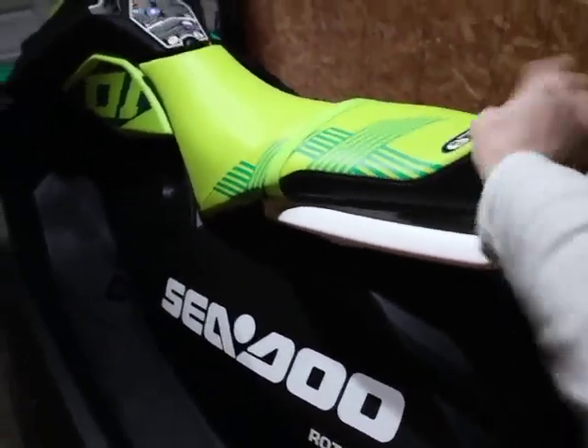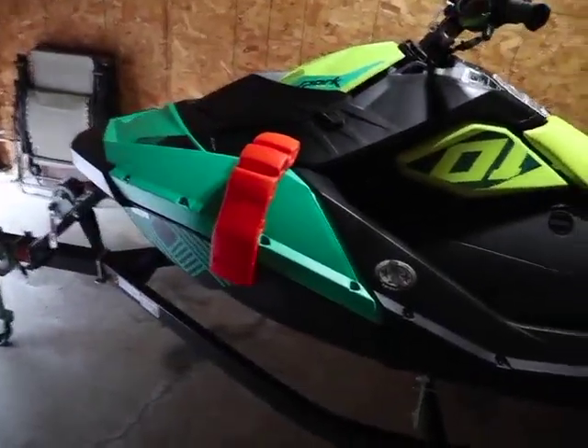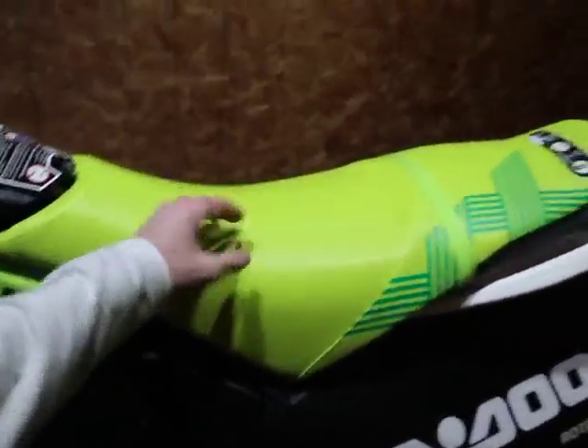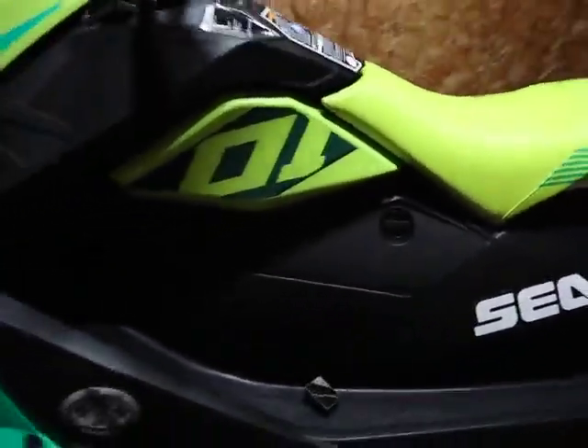The rest of this, minus the color, is going to be just like the base model Spark. It's called the Trixx for a reason — it allows you to do more tricks and have more fun. A lot of people say that the seat is uncomfortable. I obviously haven't ridden on it yet, but people say it'll start to hurt the old booty after a while. There is a comfort seat you can buy, but it only comes in gray. People really tout that as a must-have on the Spark because it's so much more comfortable than the stock seat. And if you wanted to, you can buy custom upholstery from different companies, because nobody wants a gray seat on a bright-colored Spark.